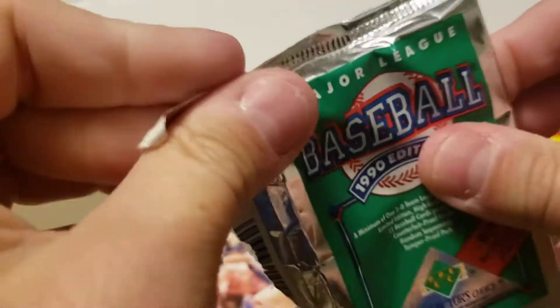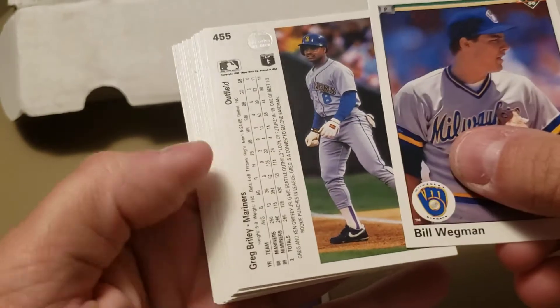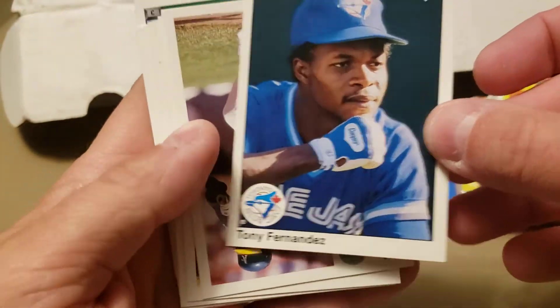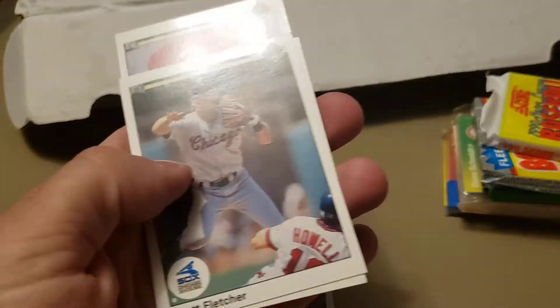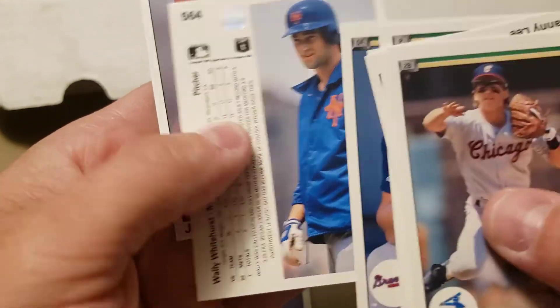How about '90 Upper Deck — see if we can hit a Sammy Sosa rookie or maybe Bernie Williams. Another Tony Fernandez, very thoughtful. Tony Phillips, Bobby Rose, Mickey Tettleton, Annie Lee, Molly Whitehurst, and Joe Oliver. Nothing going on in that pack.